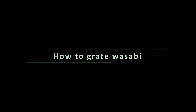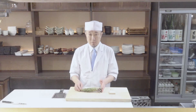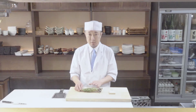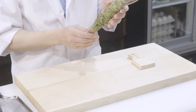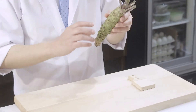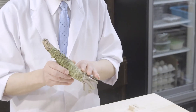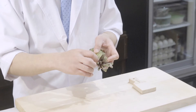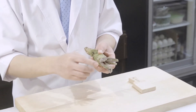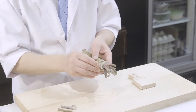How to grate wasabi. Here I have fresh hon wasabi. Now I am going to explain how to grate and preserve hon wasabi. This is the tip of the stem, and this down here is the root end. We usually start grating from the stem tip. This is the stem — you can tear the stem off by hand. They also have a nice hot flavour. Actually, you can eat them as well, so I recommend you keep it. Chop it up and season it with salt.